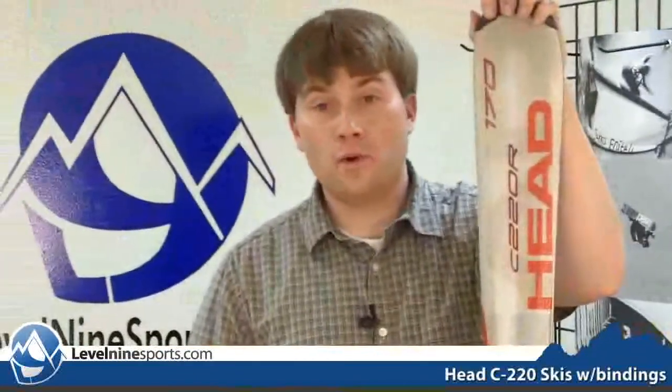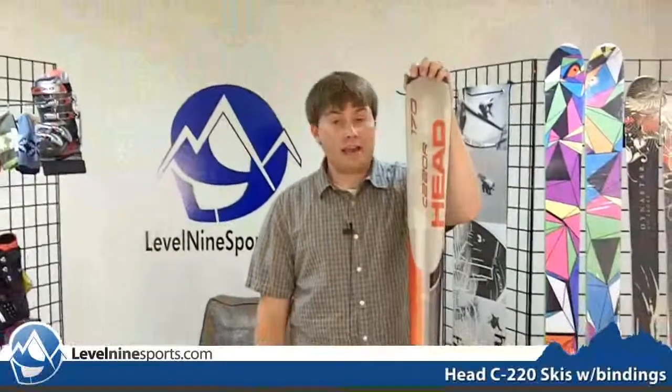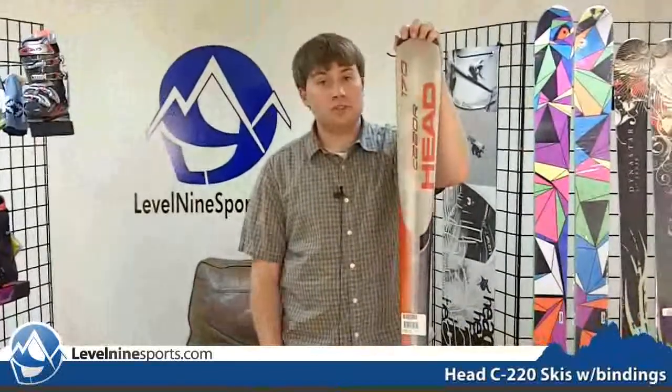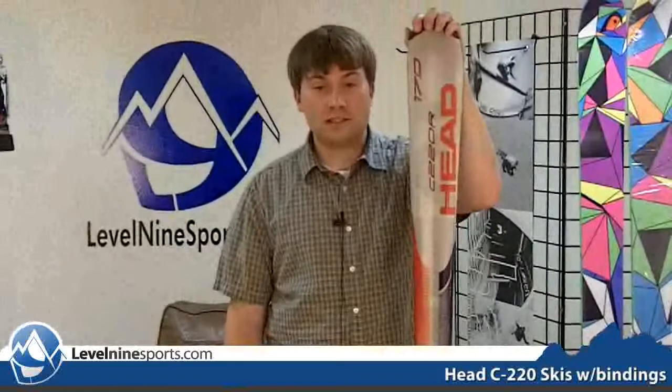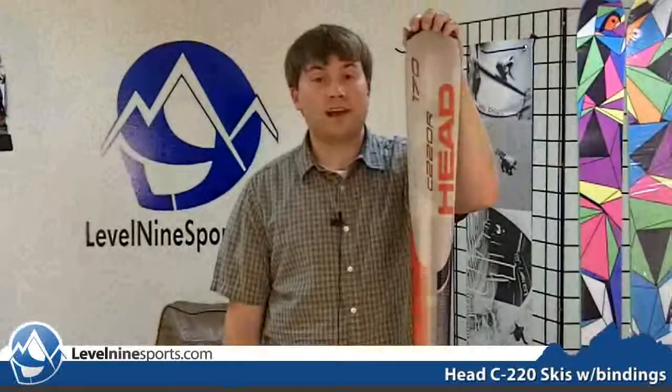The dimensions on this are 114, 68, and 98. So this ski was designed for the firm snow, meant to just rip into those groomers and make yourself turn. So if you want a great deal and a great ski to rip those groomers up wherever you are, you can check this ski out and other great deals at level9sports.com.